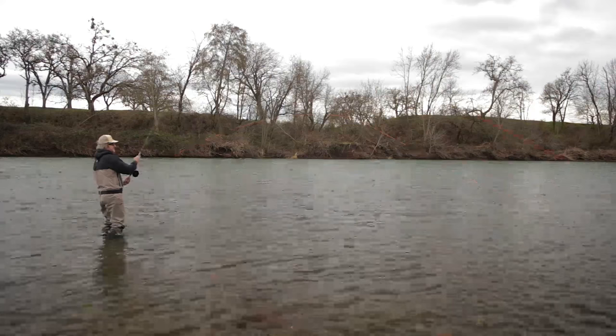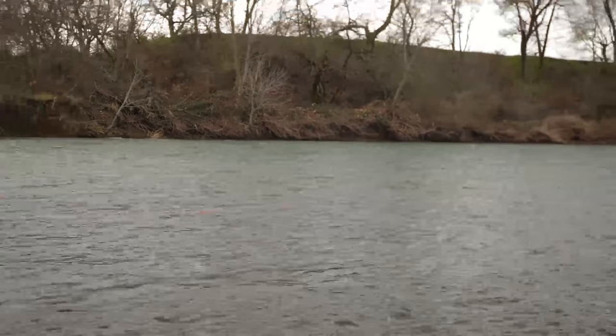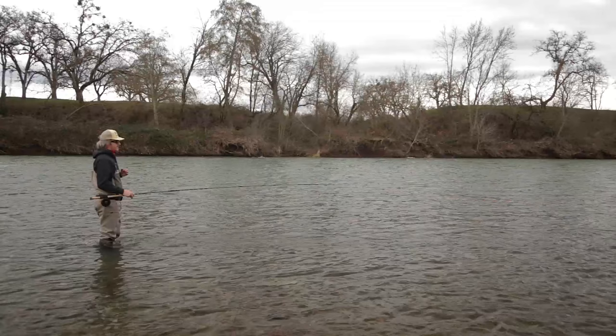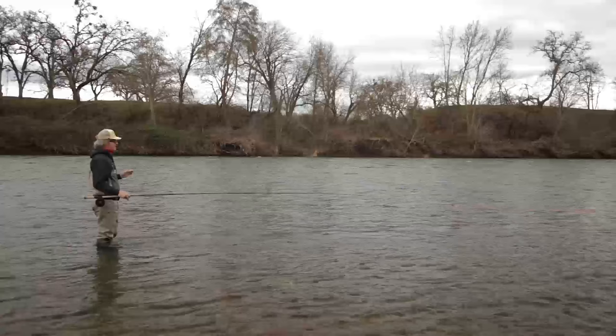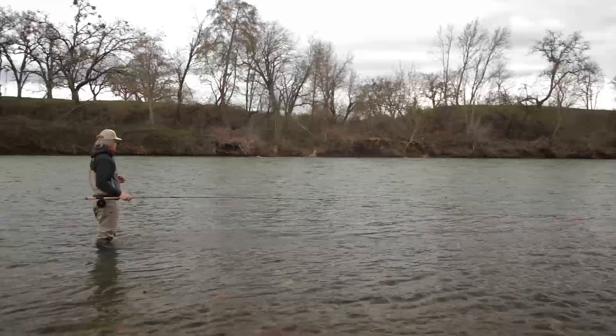I think the key is to fish a river you're familiar with, or if you're trying to get familiar with one, fish it at different flows. If you go out and it's 8,000 CFS or whatever the number, then you know what it looks like at 8,000. If you can find three or four spots to fish at that flow, those will always be spots at 8,000. Today we're closer to 5,000 where we're at.